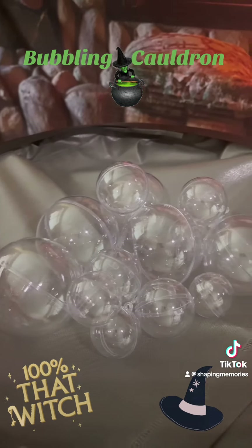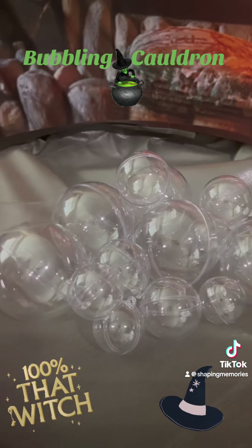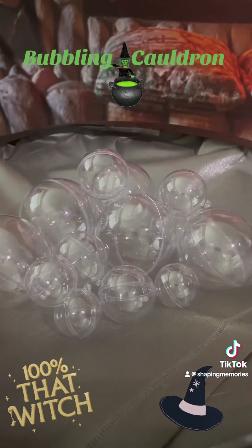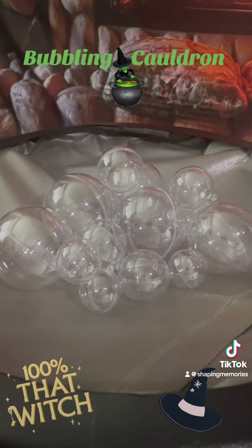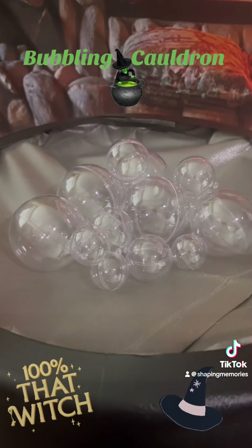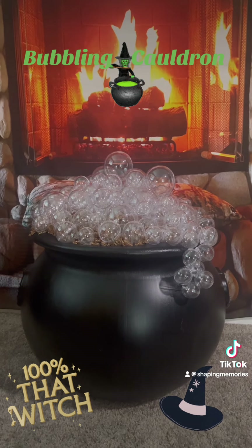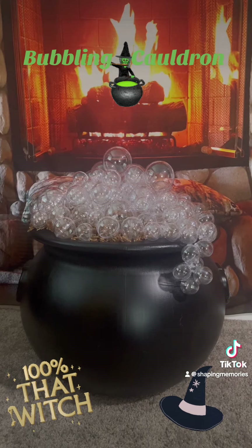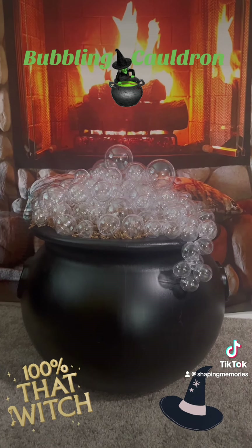Now I'm starting to glue my bubbles together. I'm using the nano tape and it seems to be working pretty well. I want to be able to take it apart when it's time to put it away — I don't want it to be permanent. Oh my god, how beautiful is that! It could use a few more bubbles and I still have to put the lights on, so I'll show you the finished product — let me know what you think!